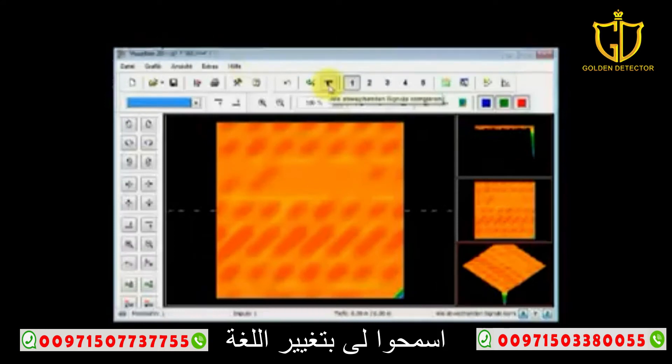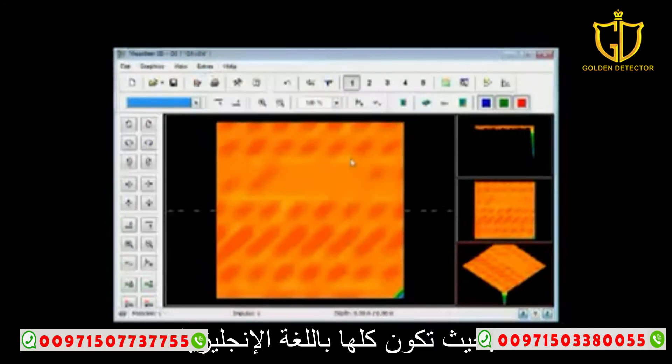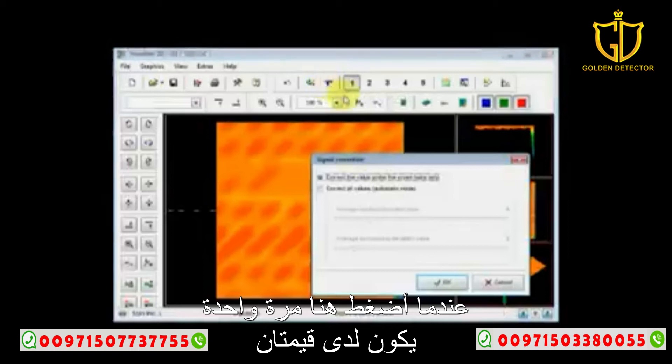Let me change the language here so that it's all in English while we're doing this. Correct all deviating signals — I'm going to click here one time. I have two values: I correct the value under the crosshairs only, or correct all values automatic mode.